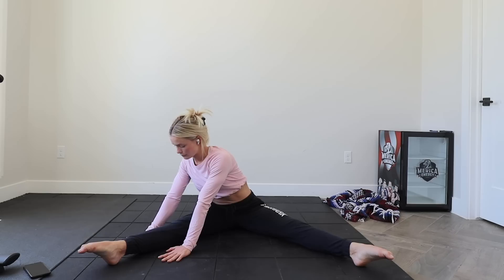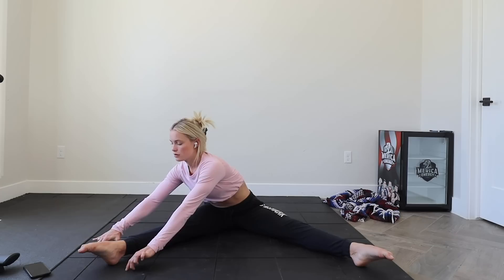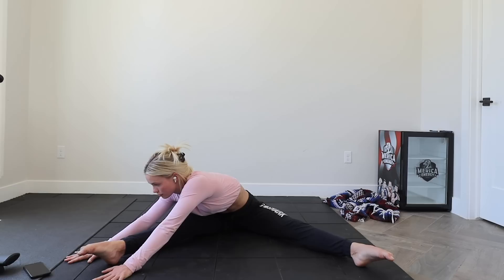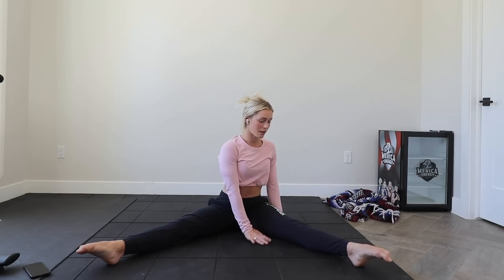And then we're going to come into a straddle sit — legs out to the side. I don't want your legs to be super wide, just in front of you and separated. This isn't a stretch in itself, so make sure you're sitting here comfortably. We're going to focus on one leg, inch our fingers forward as much as we can and hold. Hold as long as you can. Coming back up and swapping sides.